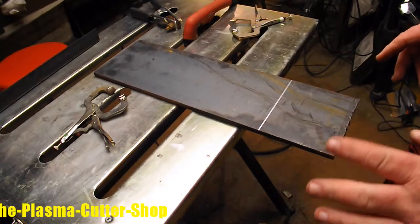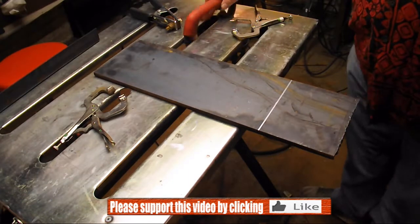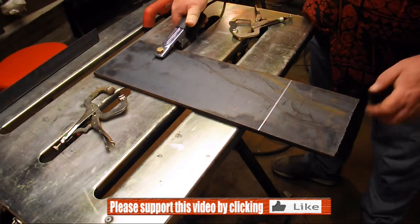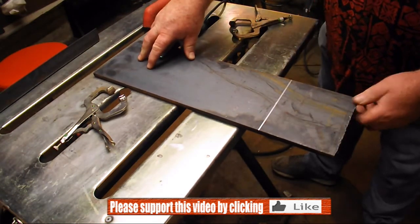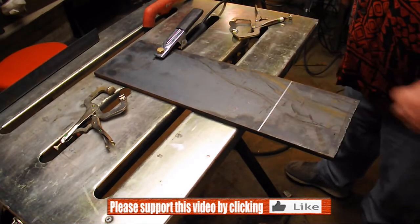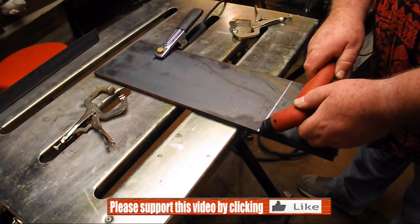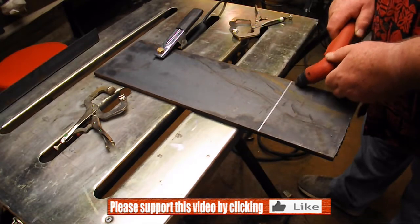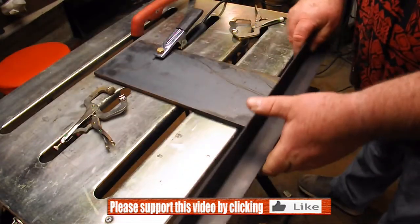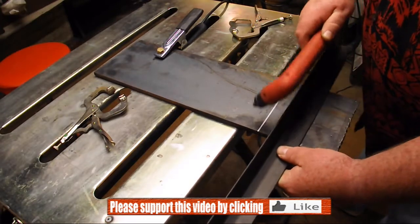We're getting set up to cut here. One of the important things is that we have a nice straight line to cut with, so we're going to use a straight edge for that. First thing I want to do is get my ground clamp — I like to have it right on the material when I'm plasma cutting. We've got our line here on the plate and we could attempt to do this freehand, but frankly I'm not that good, so we're going to use a straight edge guide to make our cut.